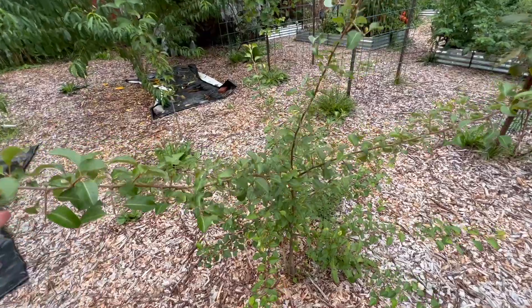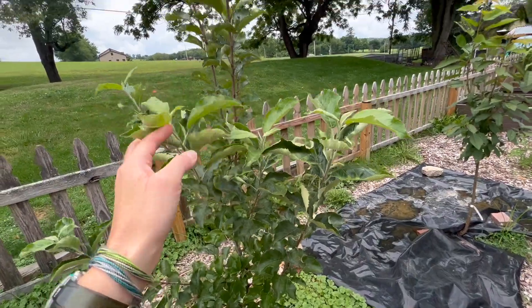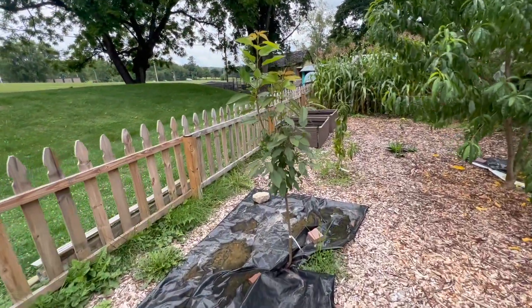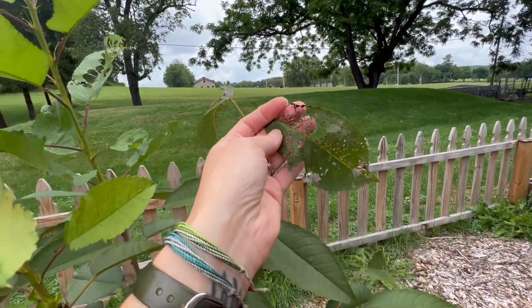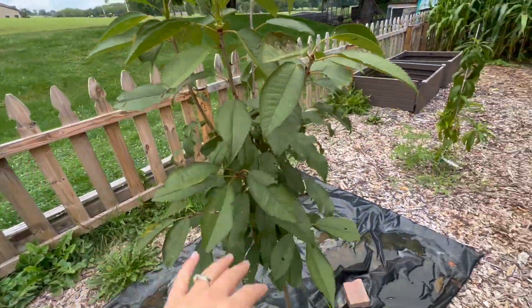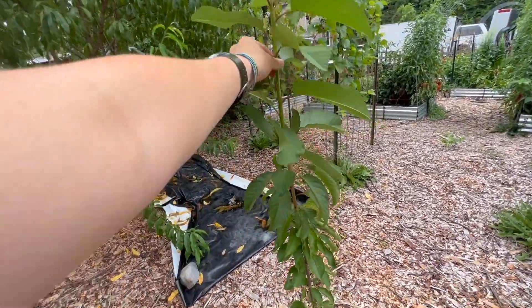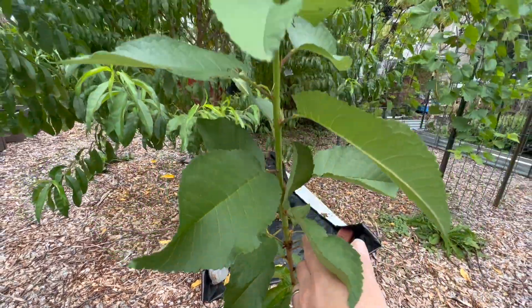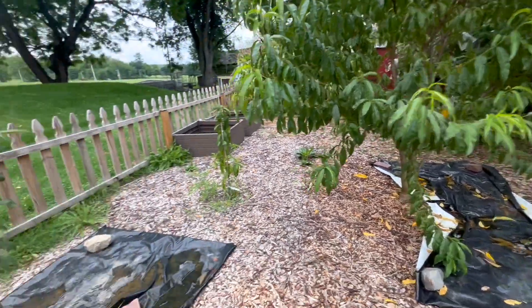This is the Bartlett pear. The last two are apples. This is another apple — it's also doing very well. Next two are cherries. I am having some pest issues on my cherries, but they're doing very well. Lots of new growth. This is where they were when I planted them, and this is the growth we've gotten just this season. So they're doing really, really well.